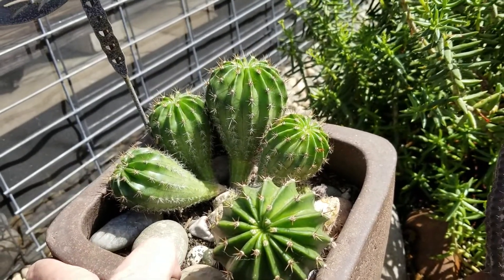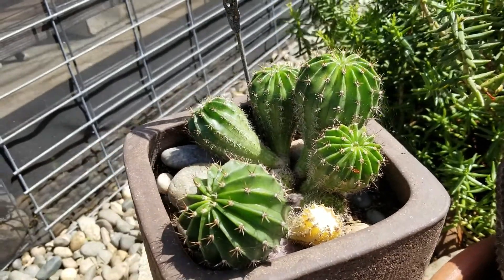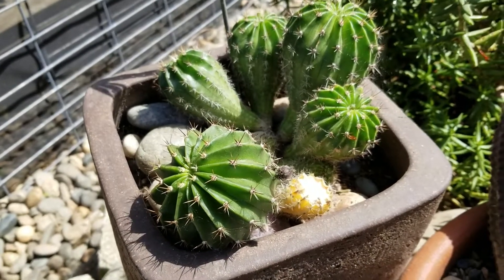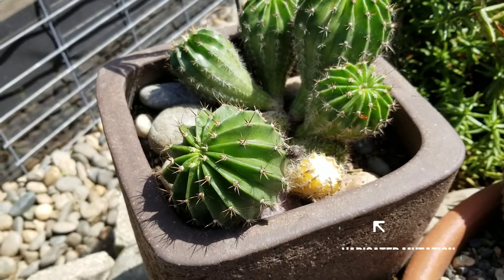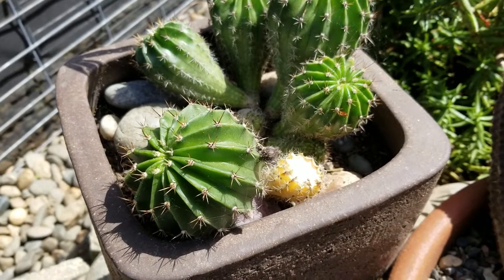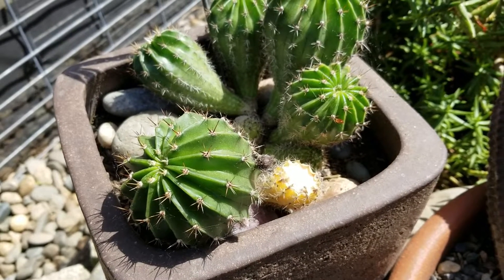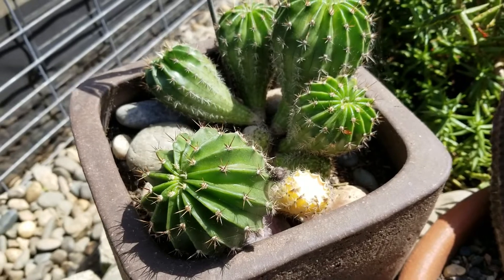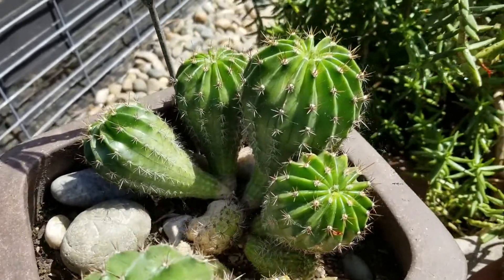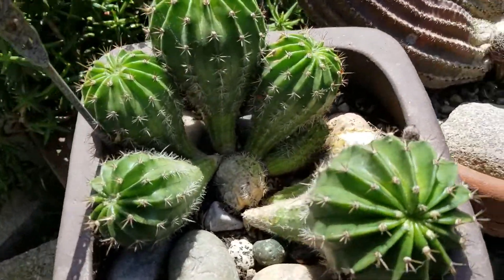There's another kind of mutation that happens called variegated, and that's where the color changes. Over last winter it got soft and cold at the top and started to rot, so I had to cut the rotted portion off. I'm hoping for the best — I'm hoping I don't lose my little variegated mutation. But here it is right there.